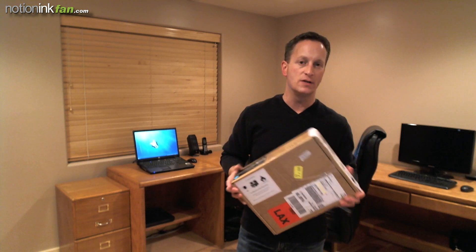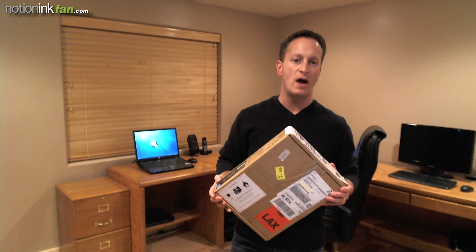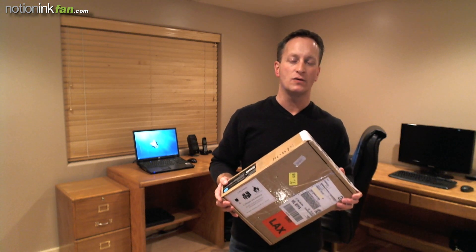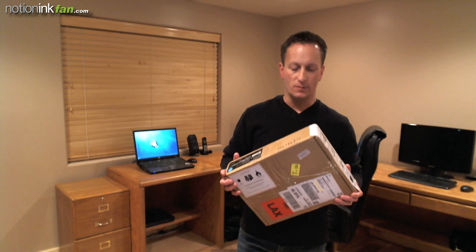The Atom comes in four versions. There is the base model which is an LCD display with just Wi-Fi for $375. You can add 3G to that for $425. The Pixel Qi display, which is the transreflective one that's good for indoors and outdoors — that display with Wi-Fi will run you $499, and if you add 3G that's $549. And that's the model that this one is.